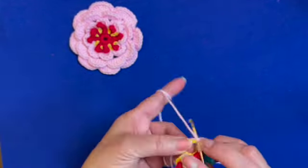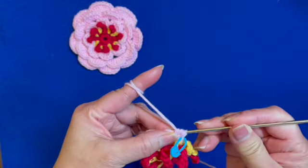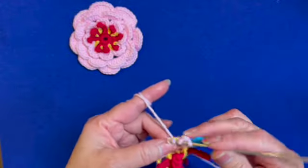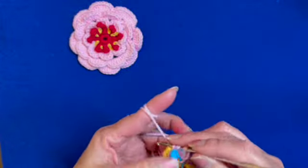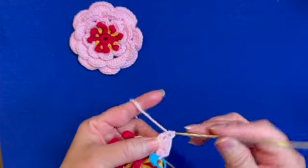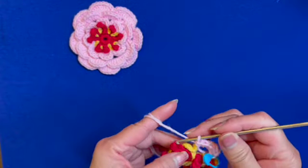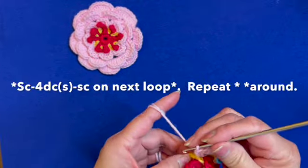Then make four double crochets on the chain five loop — that's one, two, three, four — and then single crochet. One rose petal is made. Single crochet on the next loop.